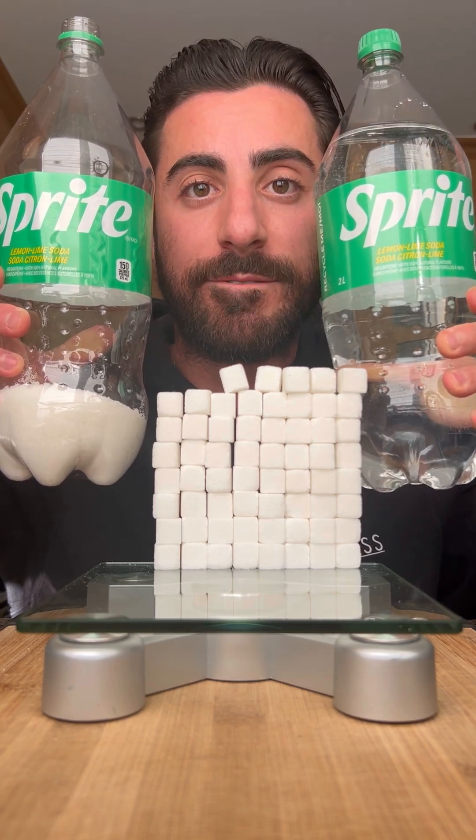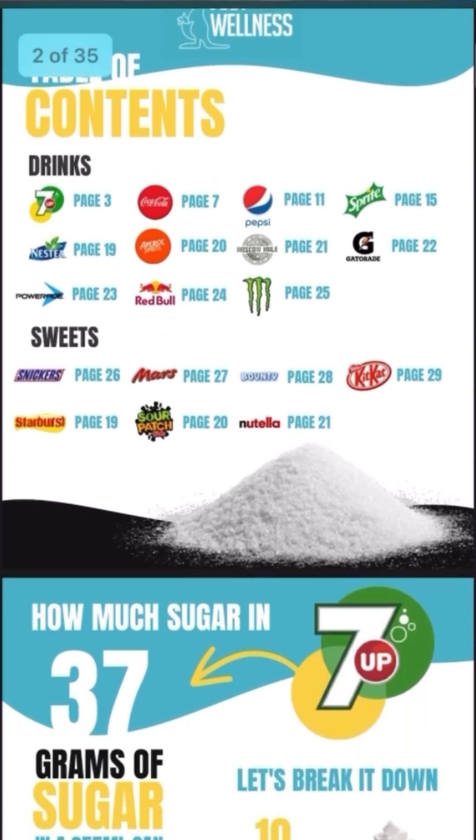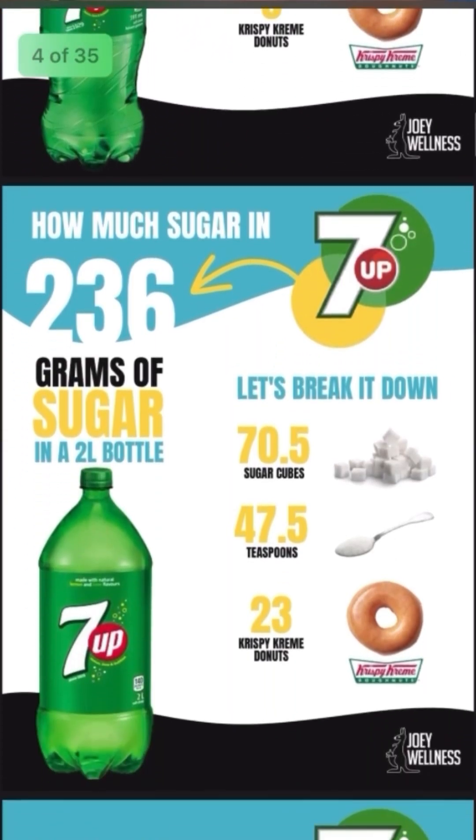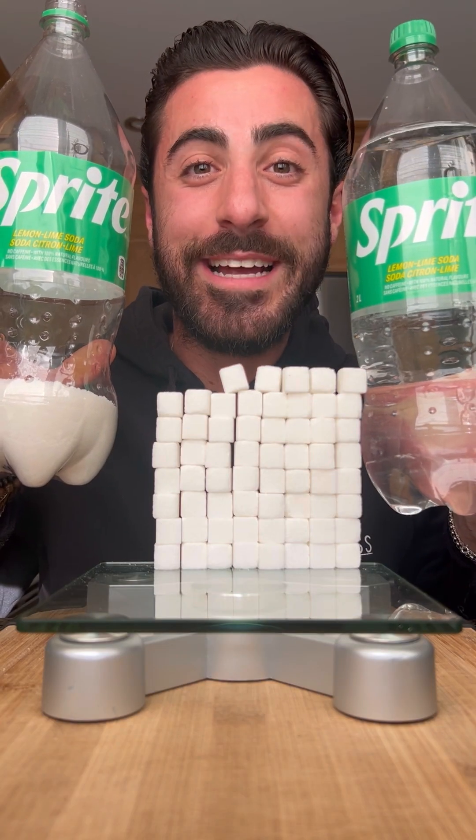If you want to learn more about the sugar content in various foods and drinks, I've created a free sugar guide. It's like an infographic that shows how much sugar is in different items and even equates it to the number of Krispy Kreme donuts. To download it for free, hit the link in my bio.